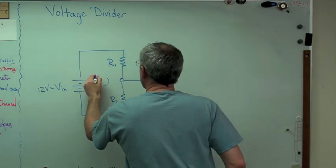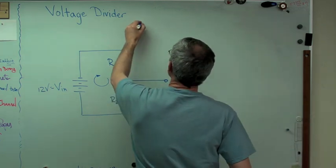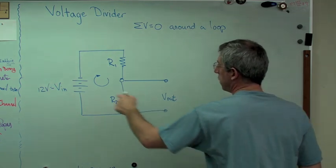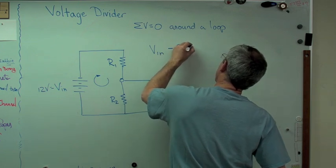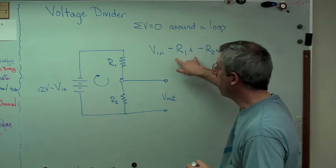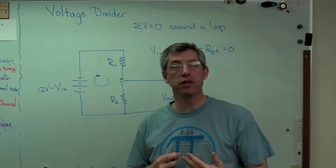There are two rules you need to know. The first is that when you draw a loop around a circuit, the sum of the voltages has to be zero — that's Kirchhoff's voltage law. So: V_in minus R1·I minus R2·I equals zero. I've just used another law in there — that's Ohm's law. The voltage drop equals the resistance times the current. Current is I. Resistance is resistance to flow of electrons; it decreases the force acting on the electrons.